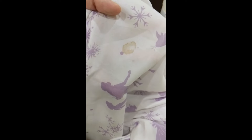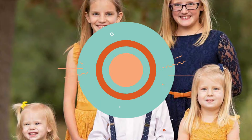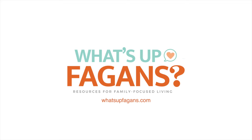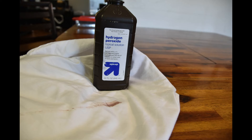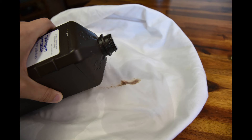Got some bloodstains? I got a new cleaning tutorial just for you. It's pretty common knowledge that hydrogen peroxide works well on bloodstains, and it does, but mostly if they're fresh bloodstains.